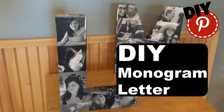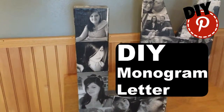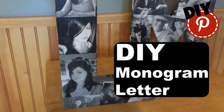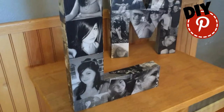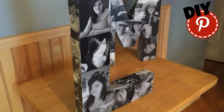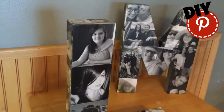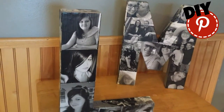Welcome back to DIY Pinterest. Today we're going to make this really cute photo monogram letter. It's so super simple and easy. This one I did an L for my daughter Logan's name, and in the background I did an M for my last name with pictures of my husband and I.